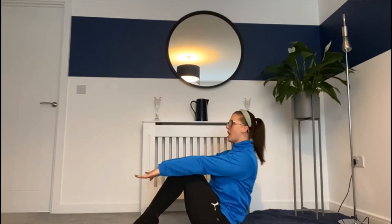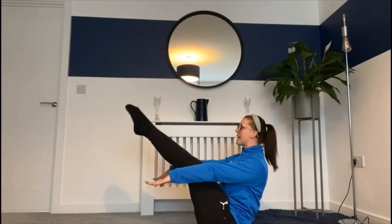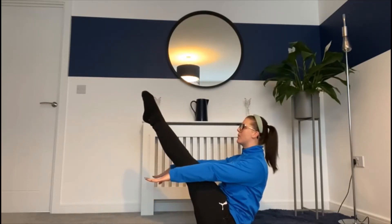For the level one easy challenge you need to first sit in a tuck shape. We're going to reach our fingertips in front of us and sit up really tall, and we're going to try and straighten our legs and count how many seconds we can hold that for.